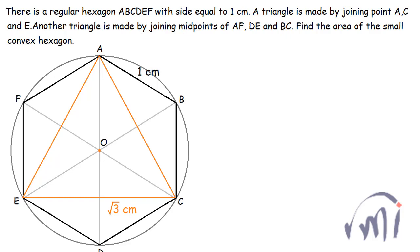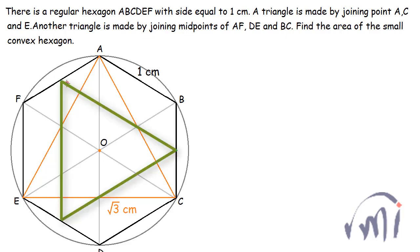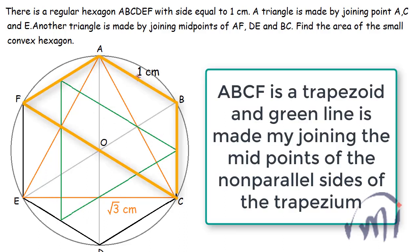That triangle will look something like this. The length of each side of this triangle will actually be half of the sum of these two sides — it will be equal to 1.5 centimeters. And now what we have to find? We have to find the area of the small convex hexagon.